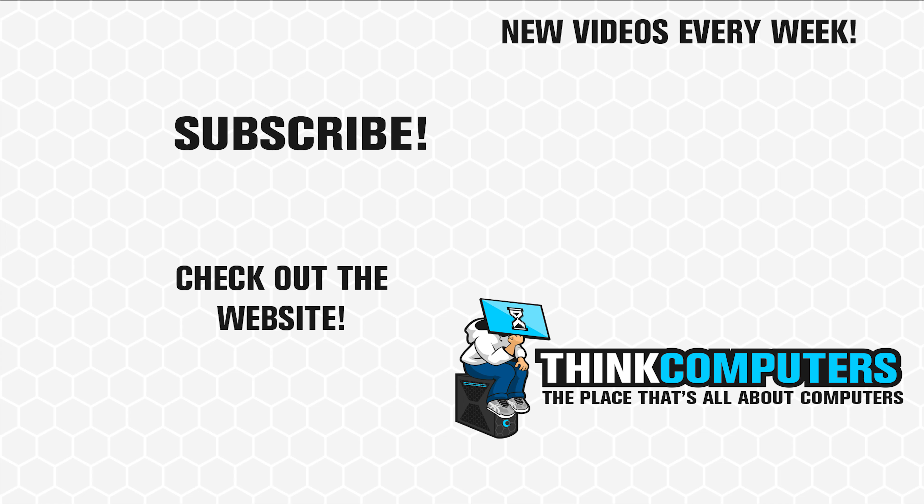We'll have our full review link below as well as where you can pick this board up. Until next time, catch you guys later.